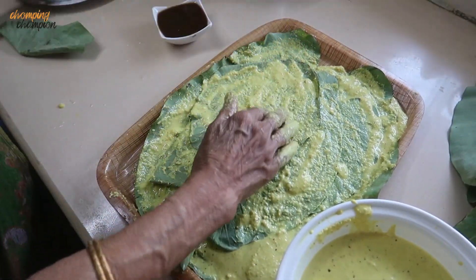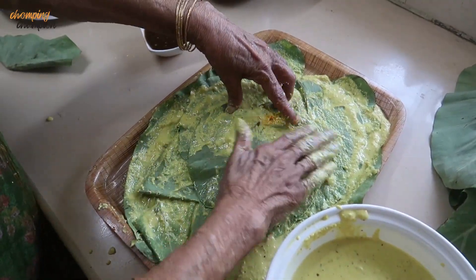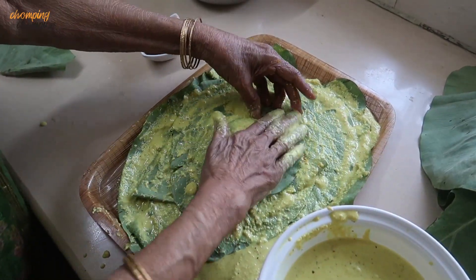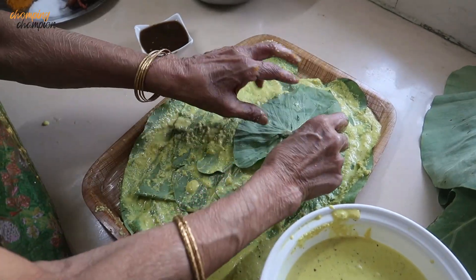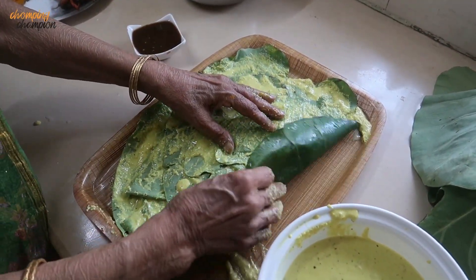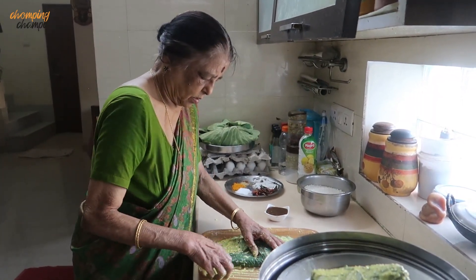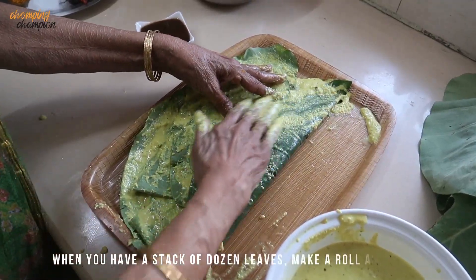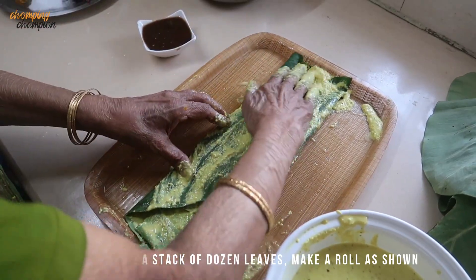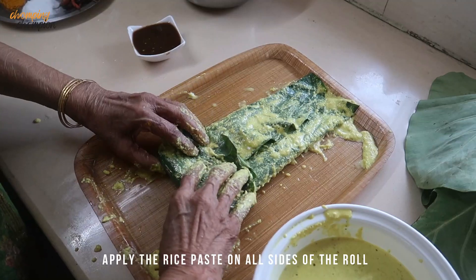After stacking, when we roll these leaves you get a nice thick roll. It doesn't matter if the leaves are slightly torn, but you keep the largest leaf at the bottom and smaller leaves on top. It is very difficult to get uniform-sized leaves in Delhi, so we make do with what we get. Now she is going to roll it — applying the rice paste on the folded sides as well. The leaves should be completely covered with the paste. She has folded it nicely and is now rolling from one edge, continuing to apply the rice paste.